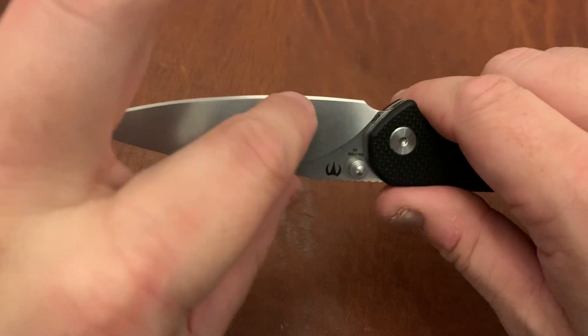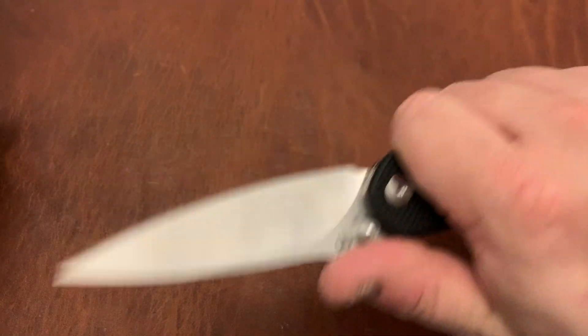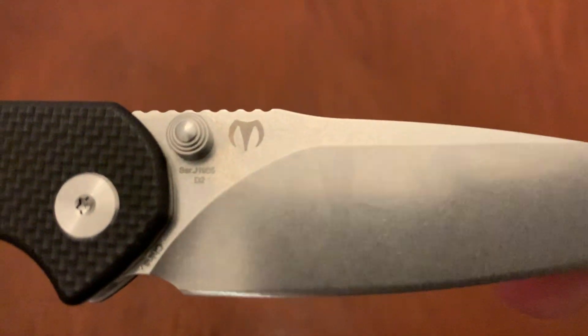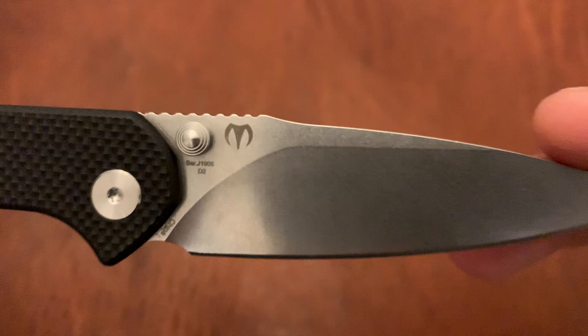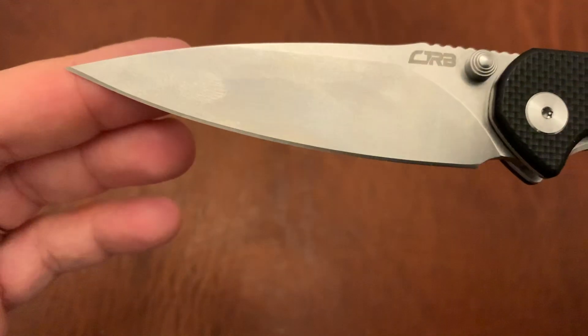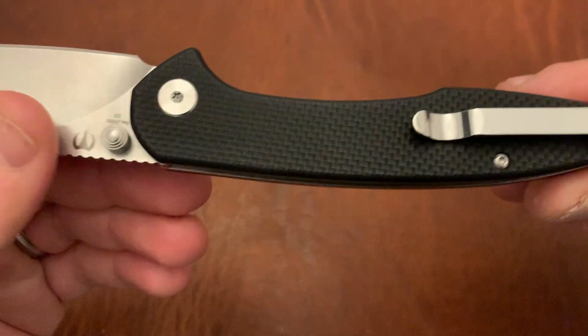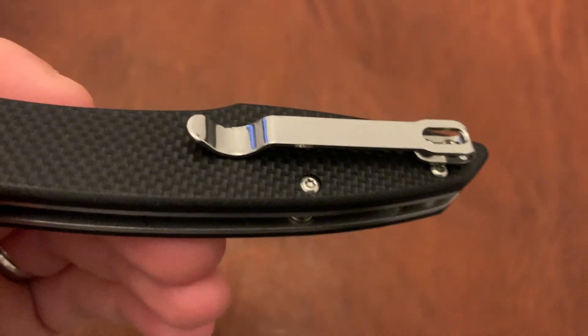As for cutting, this has an excellent spear point — it comes to a point on both ends although it's only sharpened on one side — great for piercing, with a nice belly for downward slicing tasks. The blade branding is not terrible. You've got 'D2' on the blade; they could do without the serial number and 'China,' but the maker's mark is attractive. The CJRB on the other side is fine.